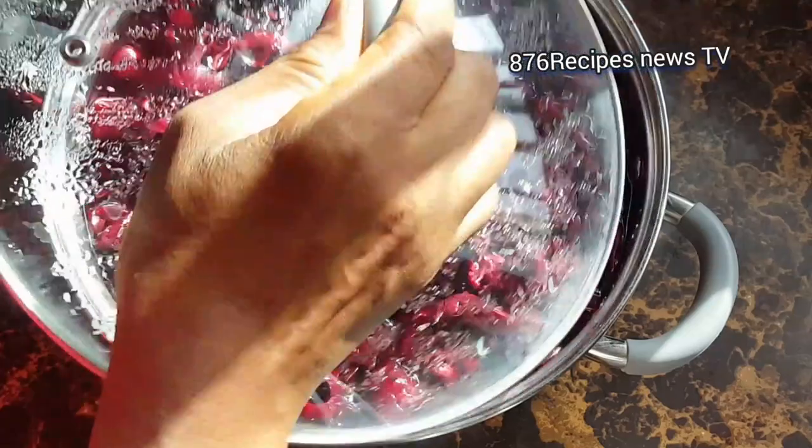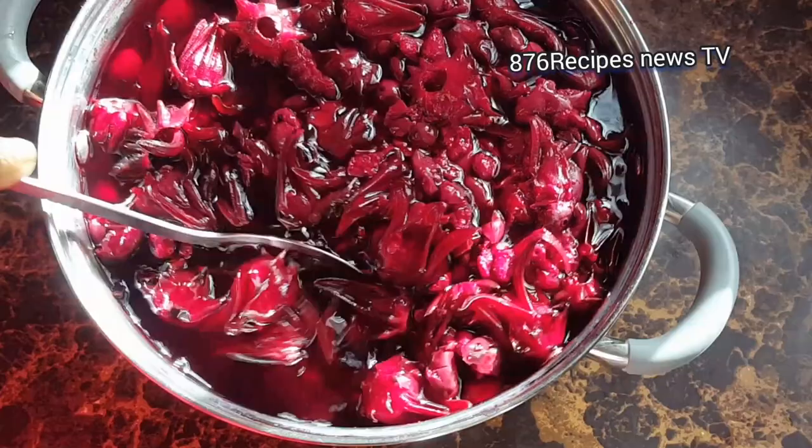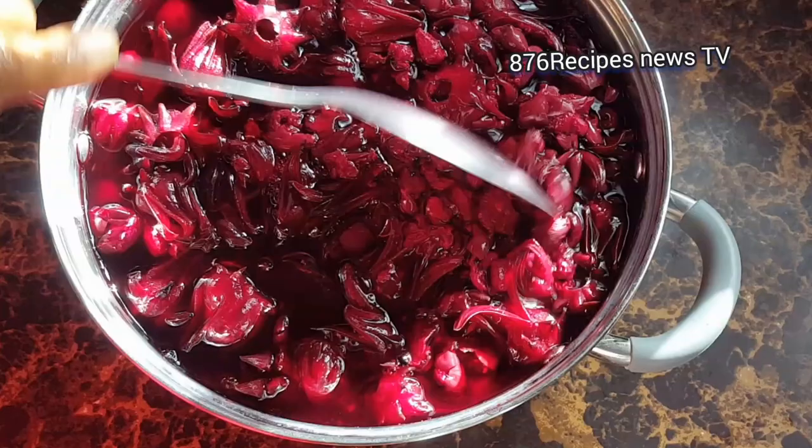Season's greetings to one and all — welcome back to my channel. In this video I'm going to show you how I made a simple sorrel glaze that you can use to glaze your chicken, your ham, or just about anything you want. I have some freshly steeped sorrel that I'm going to use to make the glaze.